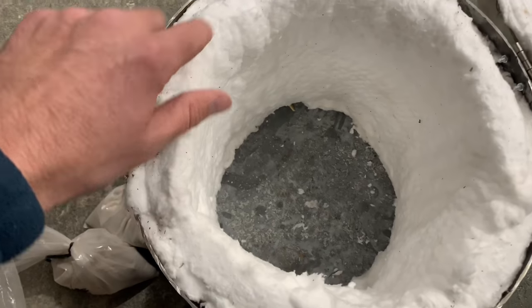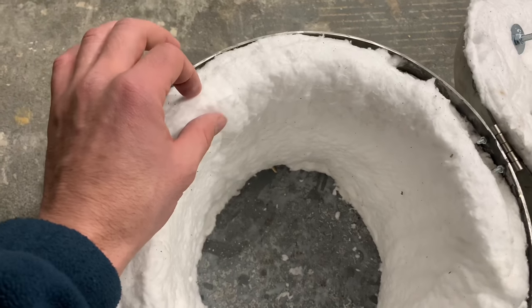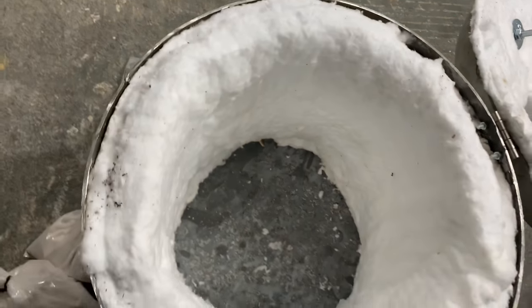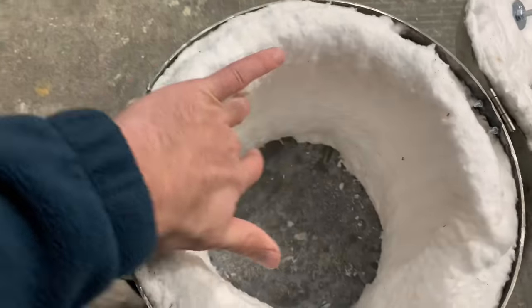One last thing — we don't want the ceramic wool to be open to the air; it deteriorates and it's not good. So we're going to coat it with a refractory wash. It's a fine grain powder we're just going to mix with water, paint it on there, and then we're done.